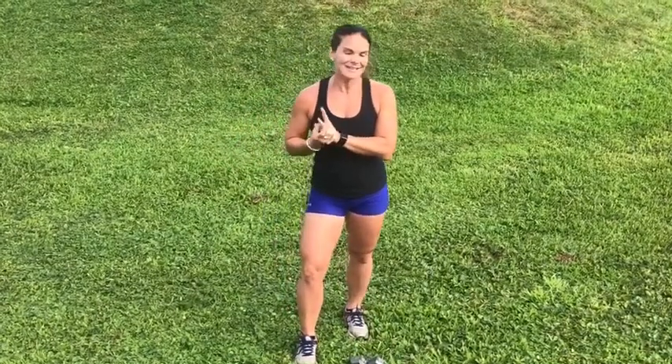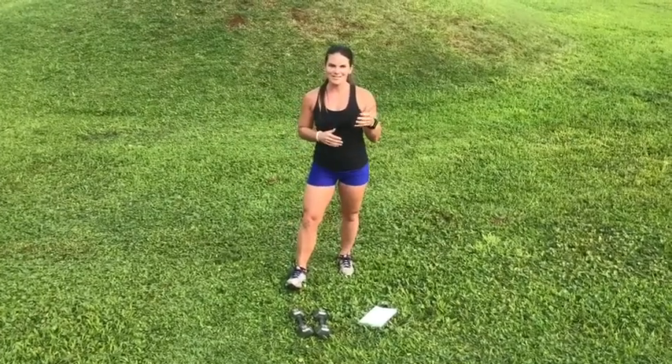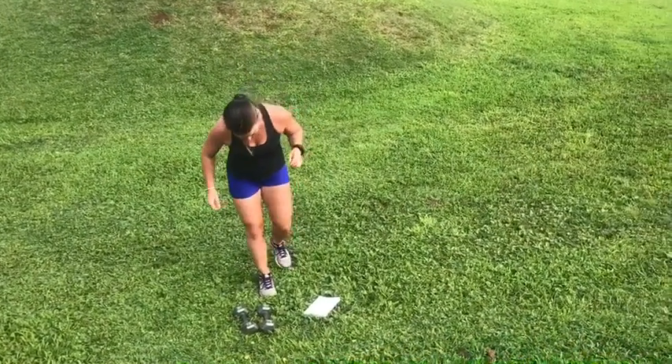Let's get into it — set your music, set the timer, and listen to the timer as it goes. You're either going to do the whole thing — there are 20 exercises — either for one minute straight or 30 seconds straight.